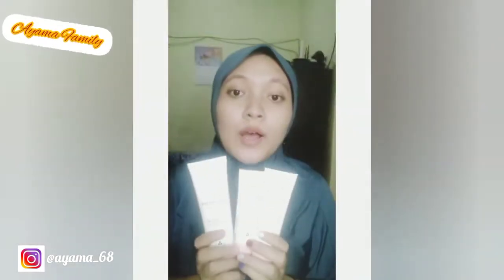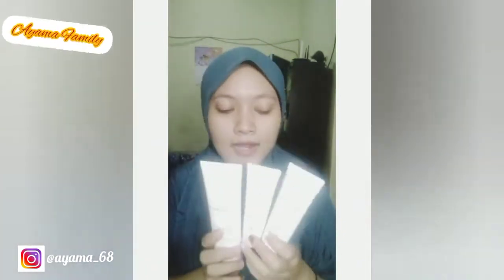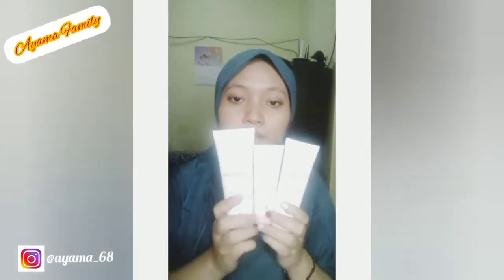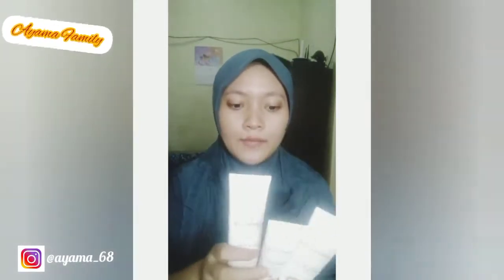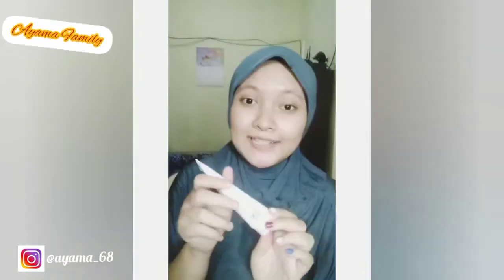Aku mau review satu set facial. Ini ada face cream, ada mask and scrub, terus ada face wash. Pertamanya pakai mask and scrub dulu di muka, tapi sebelum itu mukanya dibersihin dulu pakai air. Ini ada sponnya juga.